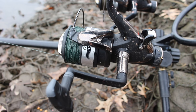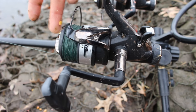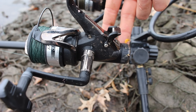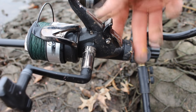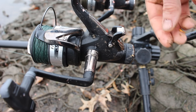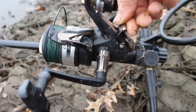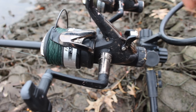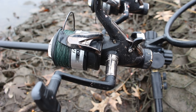The reels I'm using are the Daiwa Regal 3500 BRI bite-and-run reels. They've got the fighting drag at the top, the rod-holder drag at the bottom, and a clutch that switches between the two. This engages the fighting drag, this engages the resting drag. Or you just turn the handle and it automatically engages the fighting drag. It's great because you don't have to readjust your drag every time you put the rod in the rod holders.